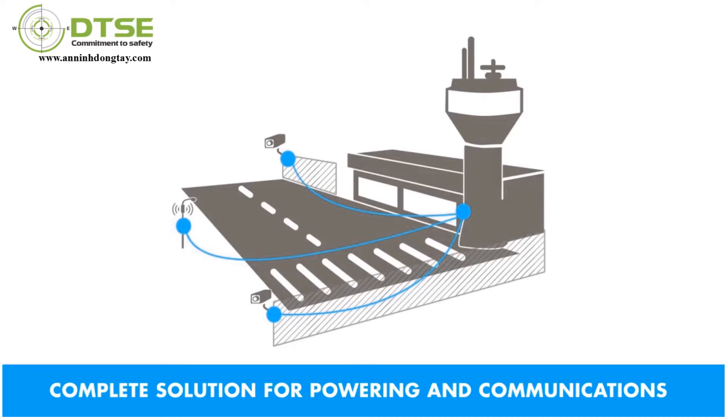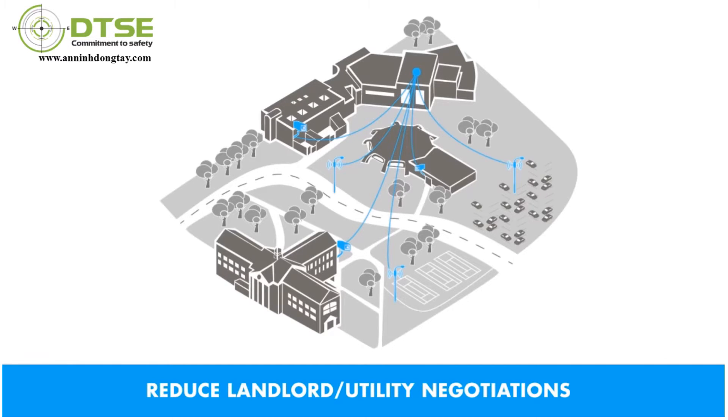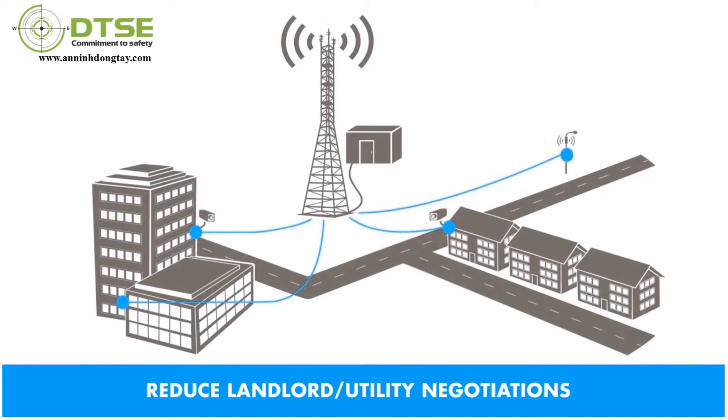The Powered Fiber Cable System is a complete solution for powering and communicating with HD cameras, Wi-Fi, small cell, and other network devices at 30 times the distance of Power over Ethernet, while reducing landlord and utility negotiations and eliminating local power sources by using a centrally located uninterrupted power supply and carrier-grade electrical protection, and providing compliance with SELV and NEC Class II. For more information, visit commscope.com or contact your CommScope sales representative.